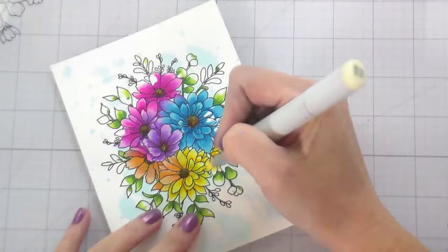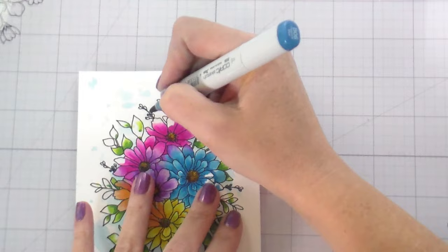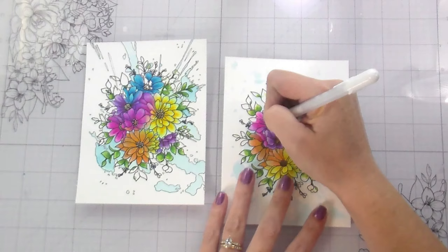Some of the stamps we're retiring were ones I was a little sad about — I never even got to use some of those sets, which is a bummer. Here are both pieces next to each other. I'm going in with my white gel pen to add some dots into the centers of the daisies.